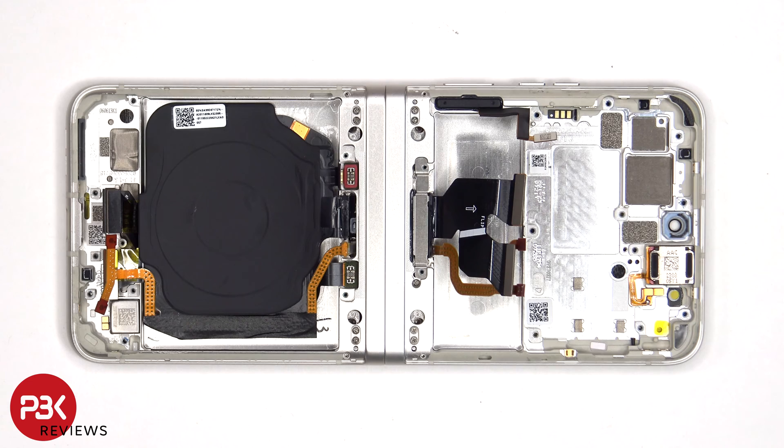As for the volume keys, the flex cable is routed through the midframe, so you would actually have to pry out the main screen or the folding screen to gain access to that flex cable.